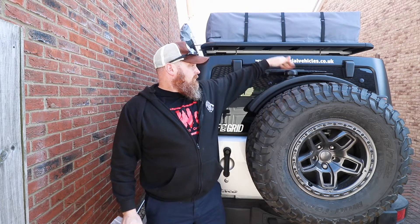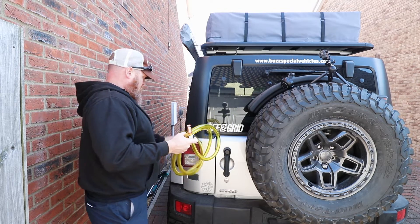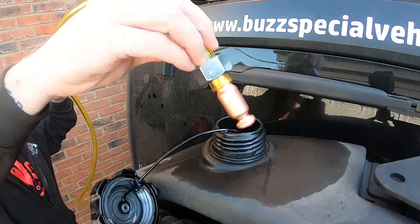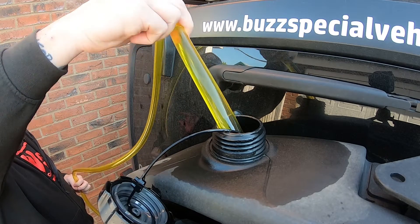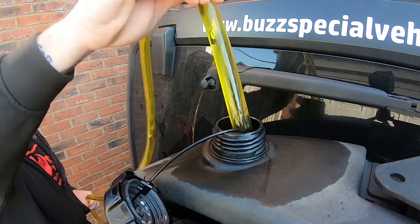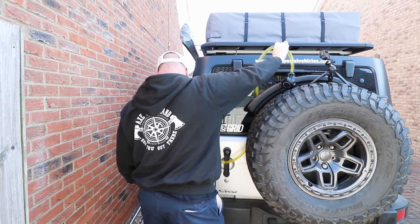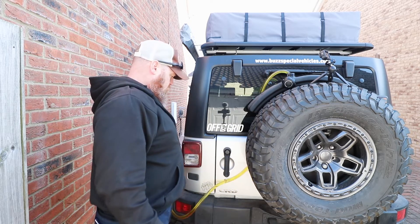We'll pop this off and then we'll get started. Put the loose end without the siphon shaker into the tank. People may do this differently, but this is the way I do it and it works for me. You just pop this up here and then you'll see the diesel start to come through. There we go and it's running.